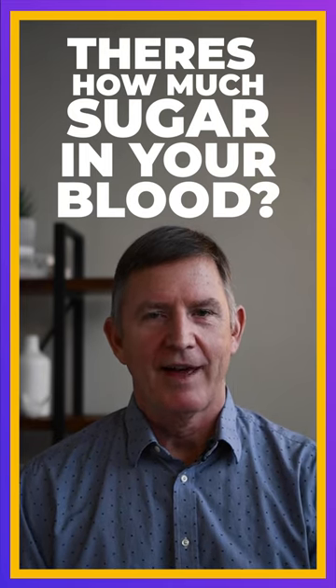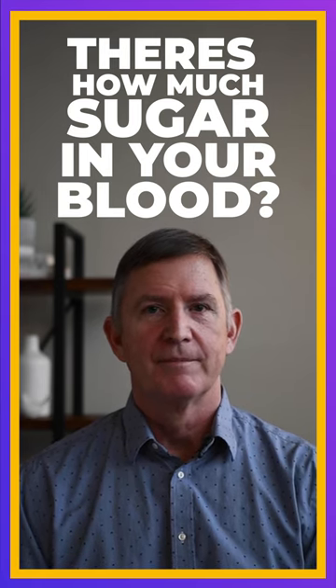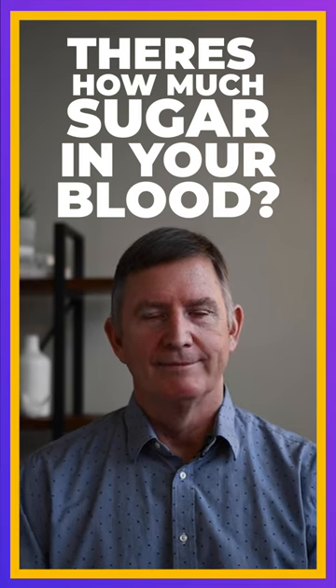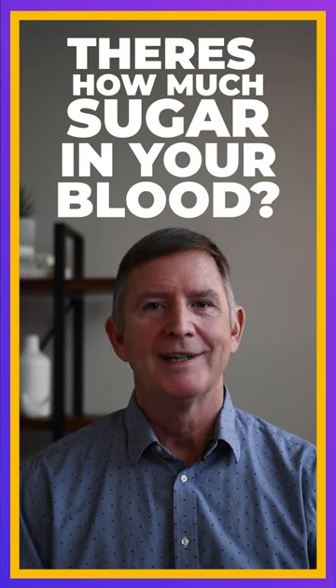It's a remarkable fact that we have about five grams of sugar in the entire bloodstream. If you poured out all of your blood and then measured how much sugar was in there, it's about five grams or about one teaspoon.